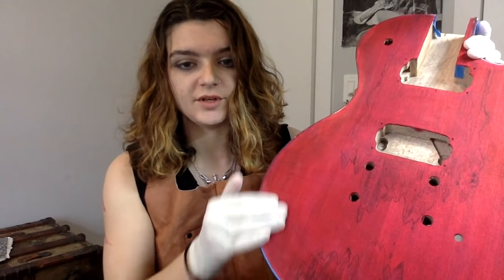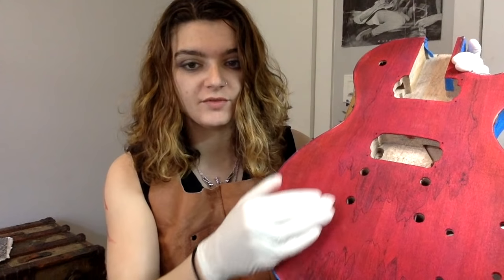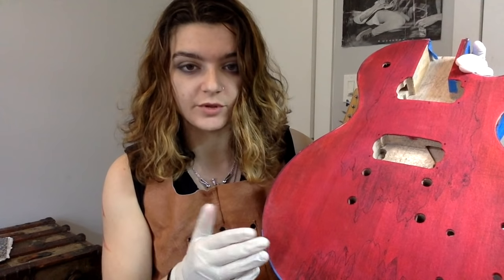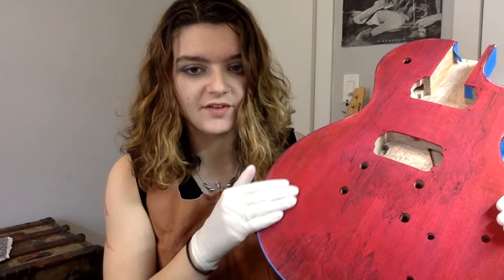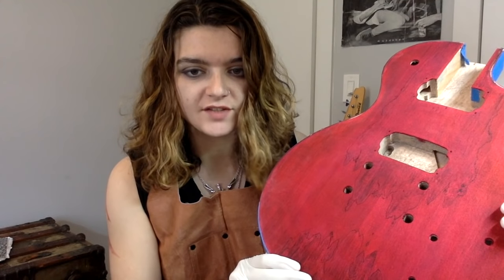Since I'm going to be hand-rubbing this finish, I'm going to make three batches: one of the red, one of the black, and one of a darker red with a couple of drops of black in it. Then I'm going to be feathering that in from the outside. What I've already done is put a very light layer of black underneath the red and sanded that back.